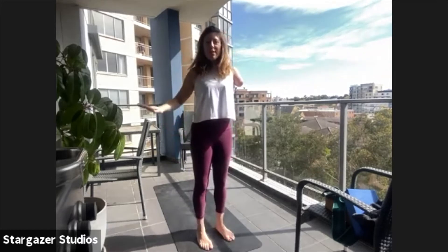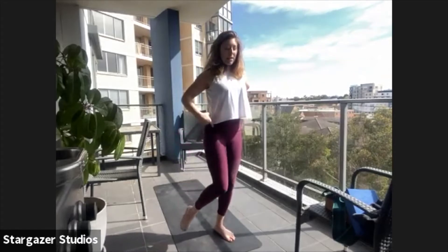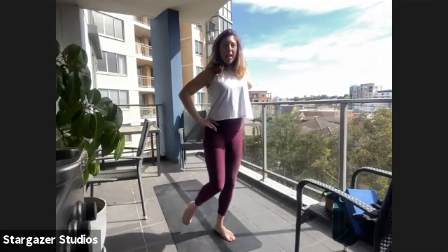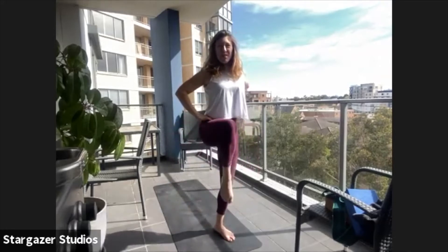Other side — either holding onto something or hands on hips. Lifting the knee as high as you can without lifting the hip. Take it wide to the side to begin, take it down towards the ground, up and around — so we open it out, circle it down and away. Nice and slow.